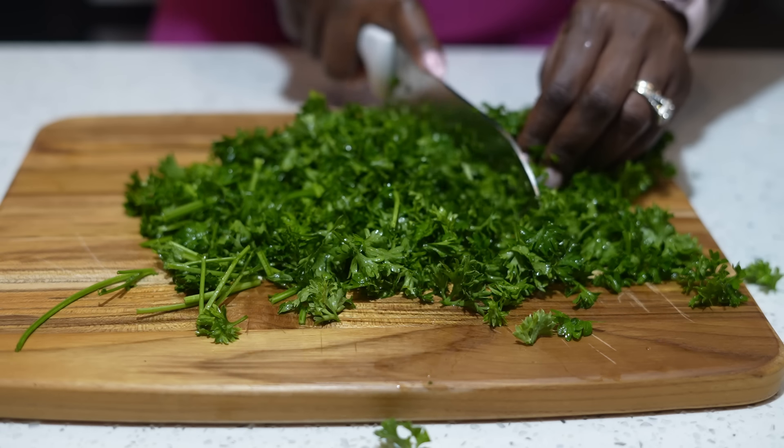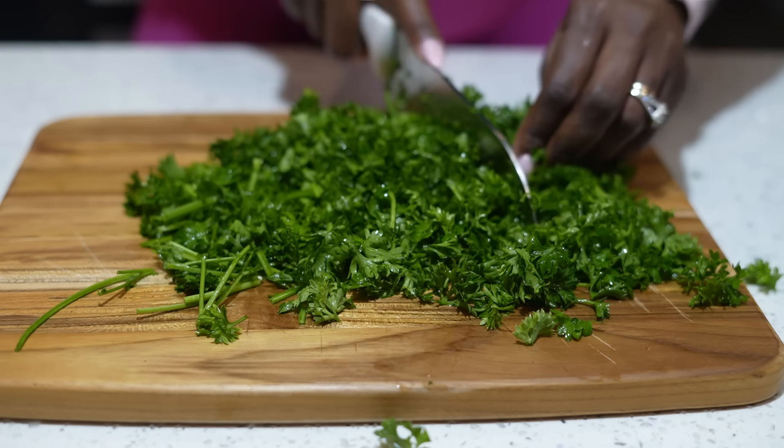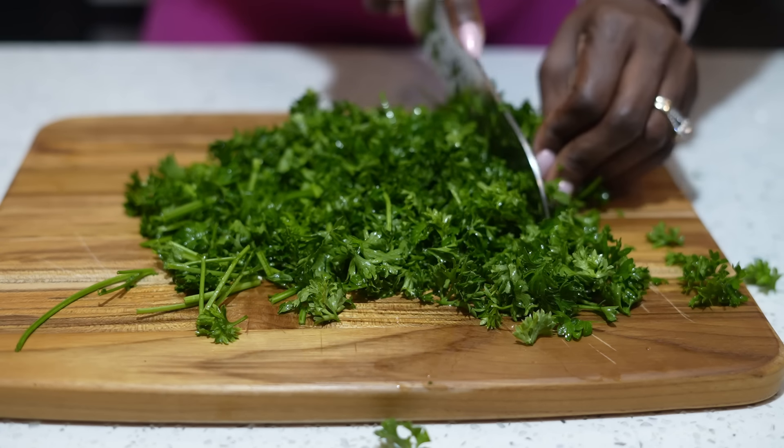Parsley also has vitamins A, B, and C — tons of potassium. It helps with bad breath. It helps with your kidneys; if you're prone to getting UTIs or kidney problems, parsley is very soothing. Also, if you are a woman and you have menstrual cramps, it helps to soothe those. This salad is very powerful and I have some very powerful ingredients.